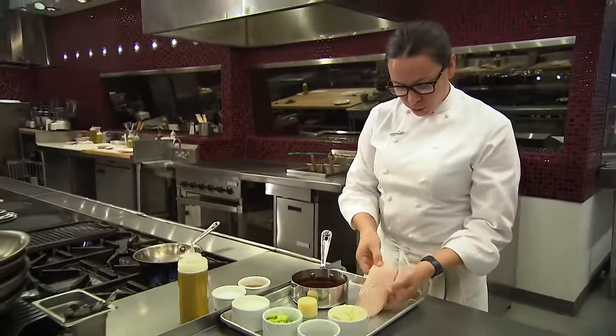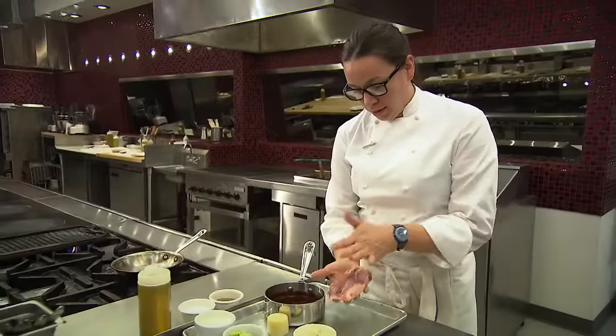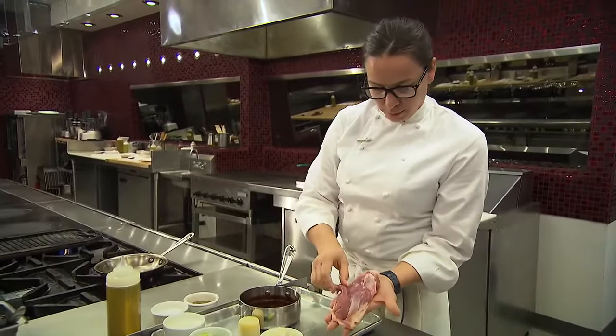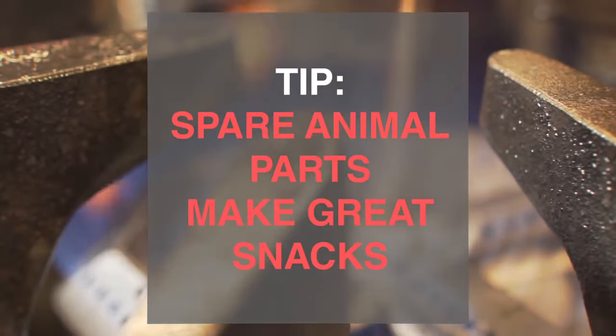With the duck breast, you want to score the skin. It's going to help it from buckling and let it cook a little more evenly. On the back side, I like to take this little tenderloin off. You don't need a knife — you can see where it separates naturally and pull it right off. This is a great snack; you can make a duck tenderloin chicken finger instead of a chicken one.